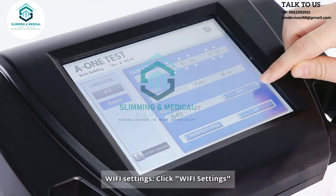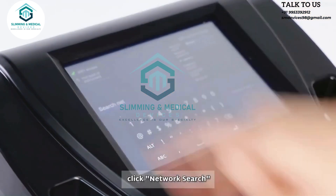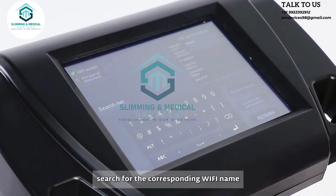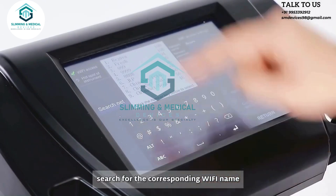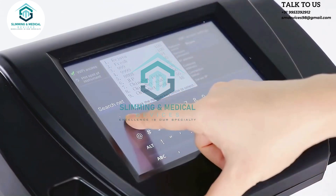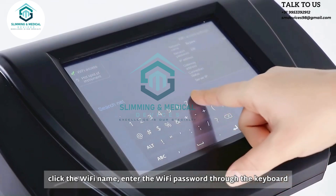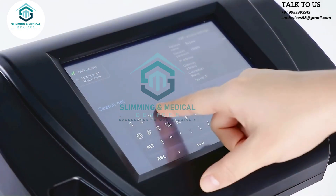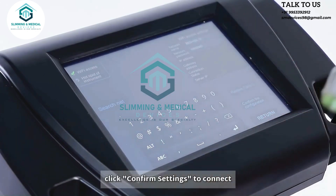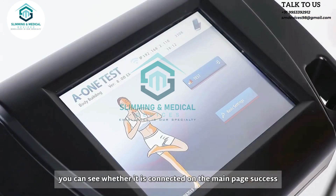Wi-Fi settings: click Wi-Fi settings, then click network search. Search for the corresponding Wi-Fi name and click it. Enter the Wi-Fi password through the keyboard, then click confirm settings to connect. You can see whether it is connected on the main page.